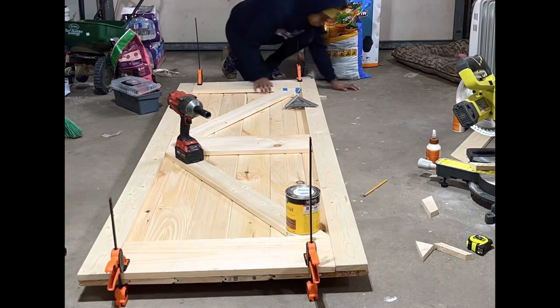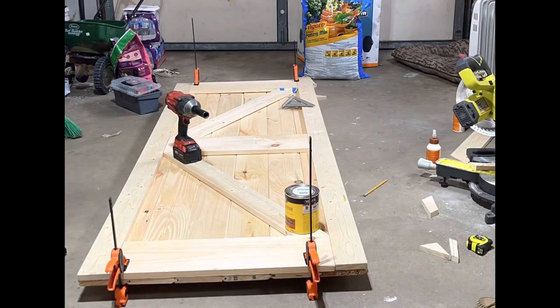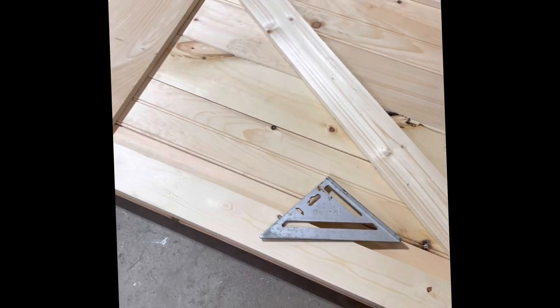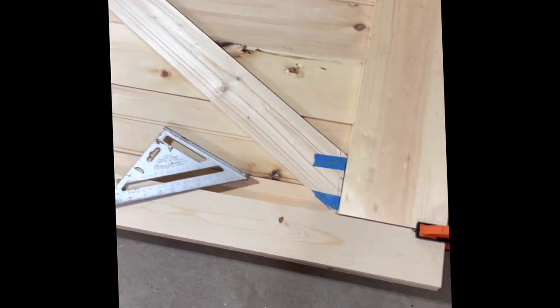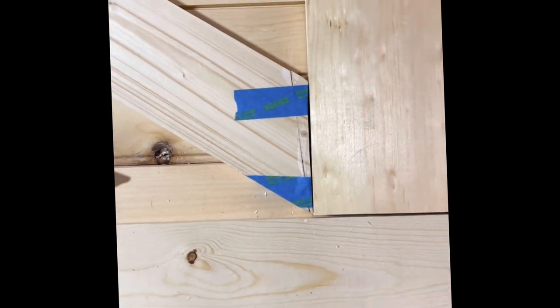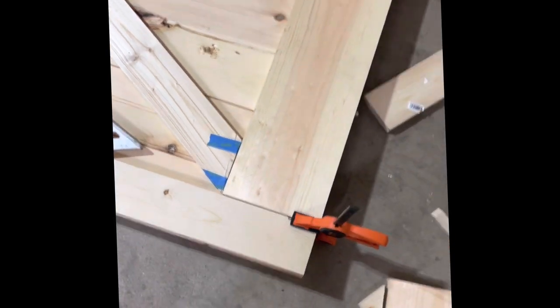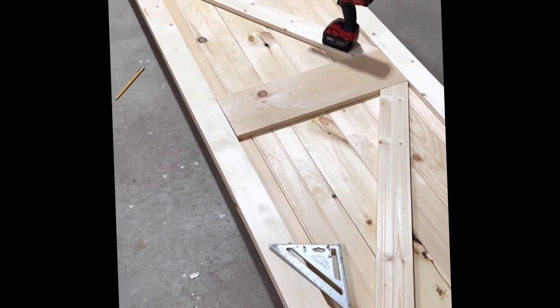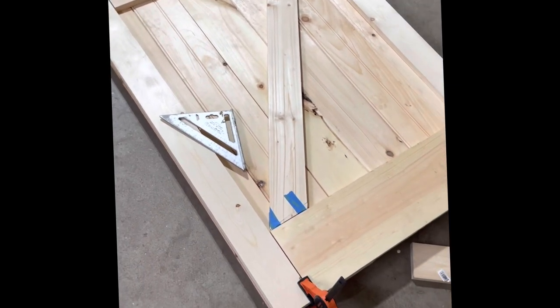I used more Gorilla Wood Glue and random objects from around the garage to try to hold the pieces down until they dried. I made a little boo-boo — when I cut this angle, I cut it a little too short. So I decided I'm not going back to the store: I had a smaller piece, used some wood glue, and used tape to hold it together. I'm going to sand everything and hope for the best. This is going to my house — I really don't care if it's perfect, I think it looks good.